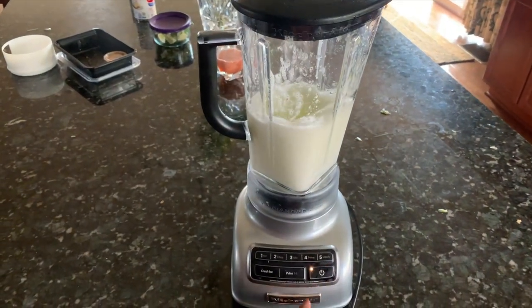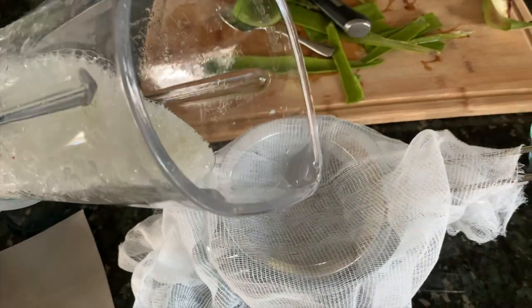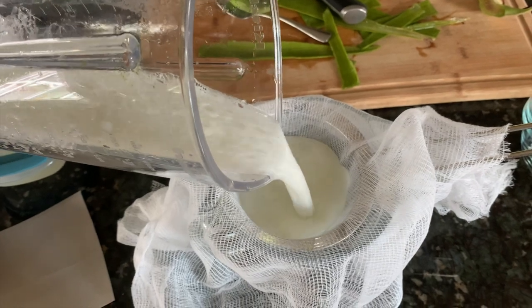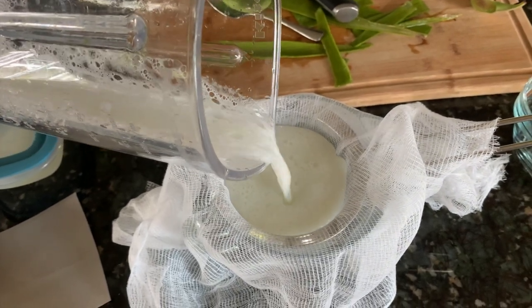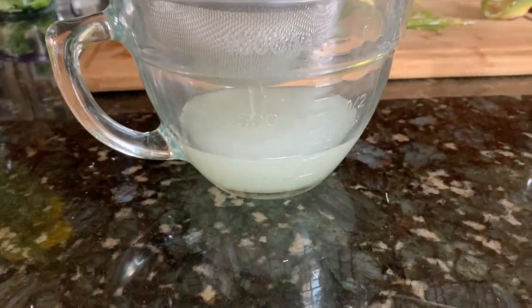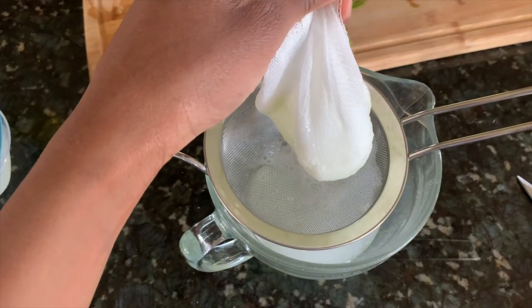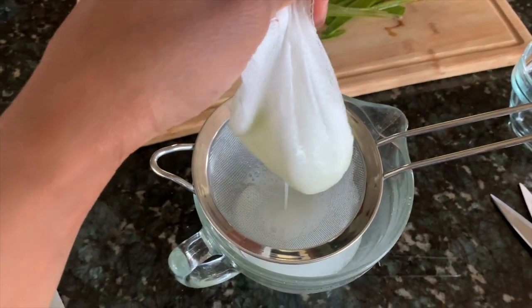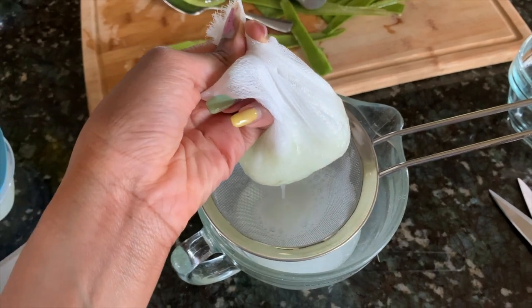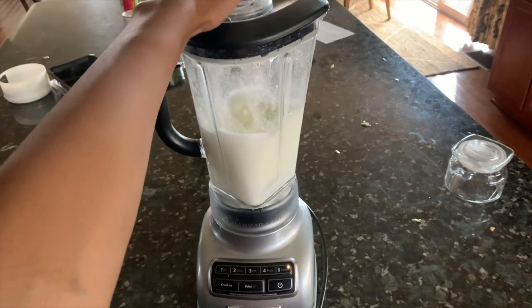What I use to strain it is a cheesecloth and a strainer, because you don't want all of those fibers in it. Otherwise it will get stuck in your locks and take forever to get out, especially once it dries because it dries really hard. So you want to make sure you get it all out. Pour it onto the cheesecloth in the strainer. Do not squeeze it out because all of those aloe fibers will fall right through.